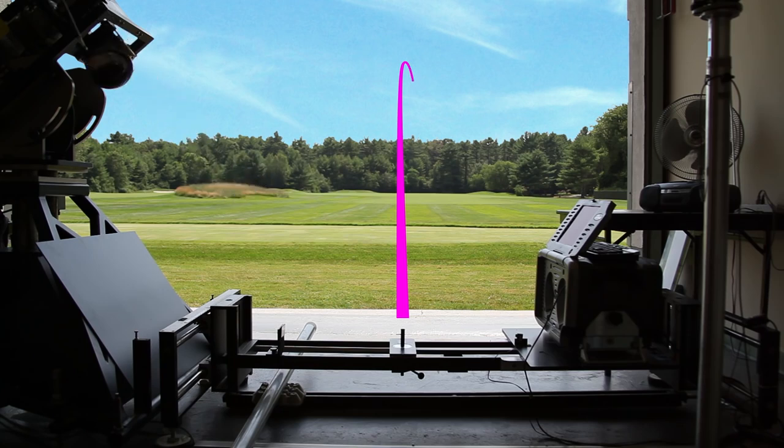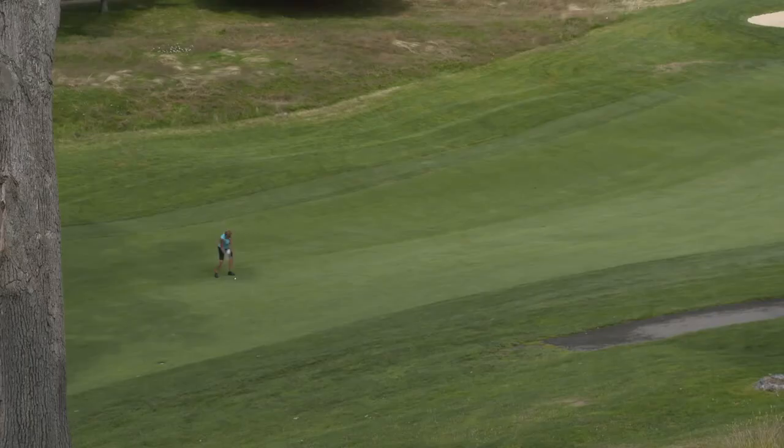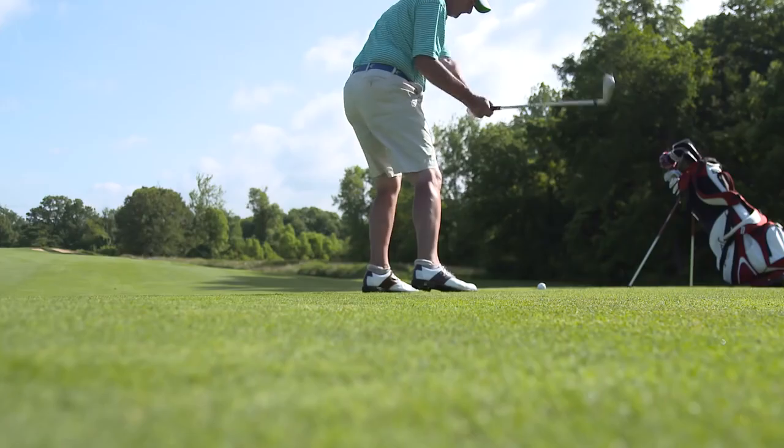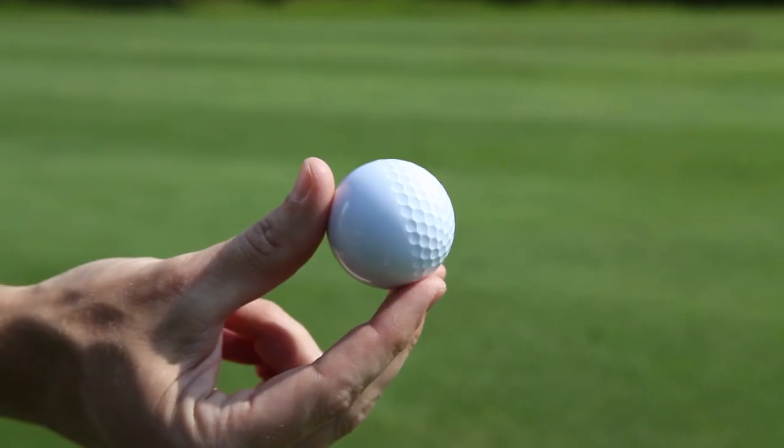Dimples are what make the golf ball fly. If the core is the engine of the golf ball, the dimples are kind of like the wings on an airplane. One of the fun examples we use to illustrate the effects of dimples is to have a golf ball that has dimples on one side and not on the other.